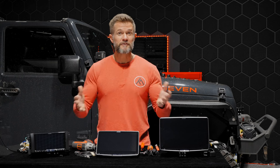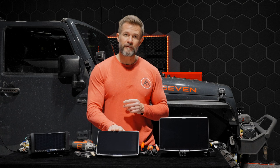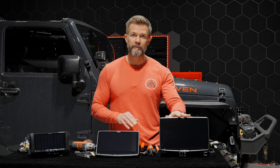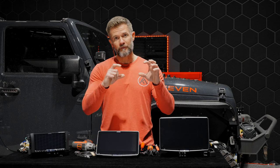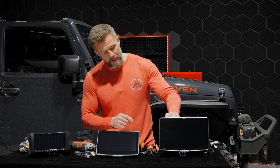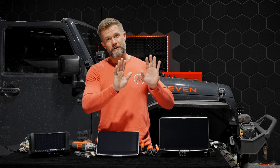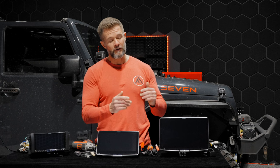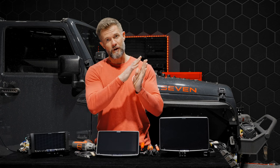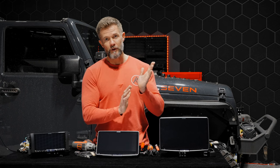The biggest difference between the units is just the screen size. The 507 has a seven-inch screen. The F509 and the F511 — the F stands for floating, so these screens float out from the dash about a half inch to an inch. It's fully adjustable; you can tilt the screen up, down, and raise it. We'll show you how it contours nicely with the dash.